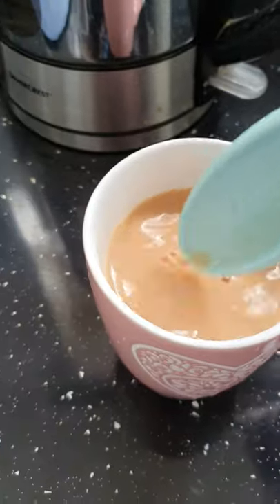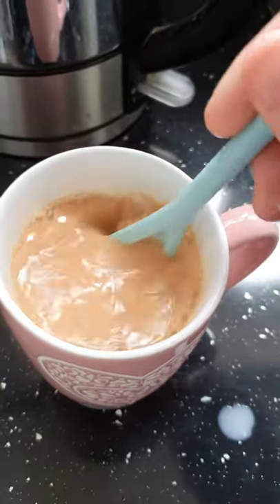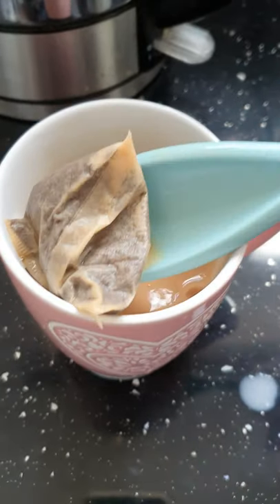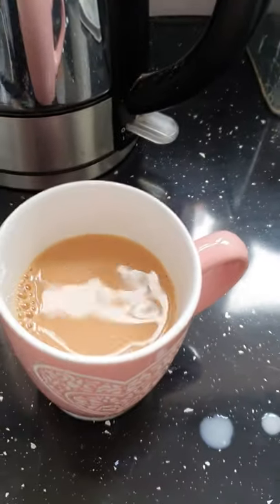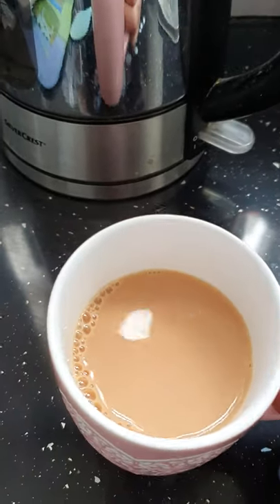Then you stir it and decide if that's about the right consistency, or you might want it stronger or weaker. Depending on how strong or weak you want it depends on how long you leave your tea bag in. I've not filled it up very well, but this is a cup of tea.